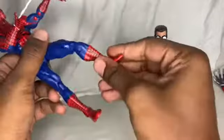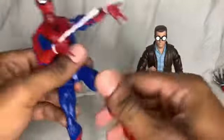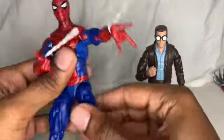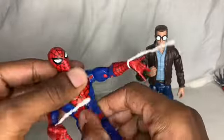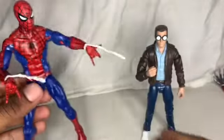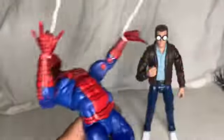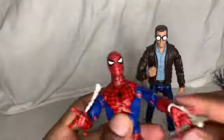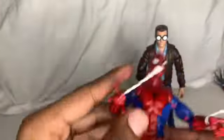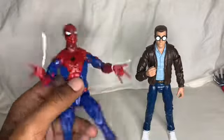Double jointed knees, pivot in the feet. Both knees pivot. Swivel right here, cut swivel in the thigh. There's no cut — only right here, up in the thigh — so you can turn like this. Look how far he can reach down — that's crazy far. This is insane, bro. No other figures are built like this, probably besides Snake Eyes and Beast.